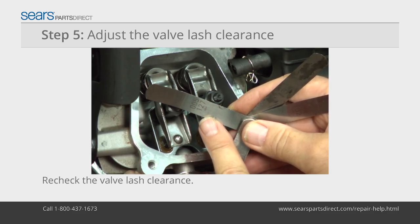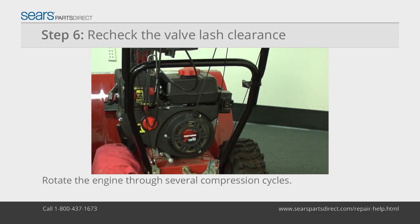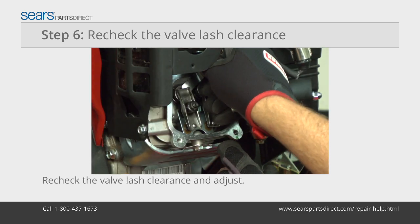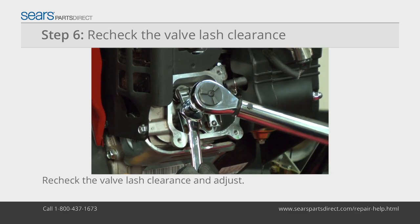Recheck the valve lash clearance after tightening the jam nut. Adjust the valve lash clearance on the exhaust valve if needed. Rotate the engine through several compression cycles. Return the piston to top dead center of the compression stroke. Recheck the valve lash clearance and adjust the valves again if necessary.